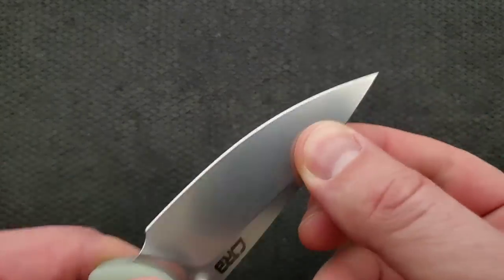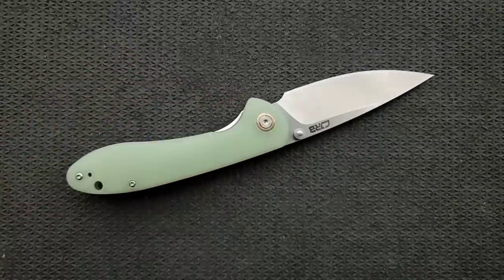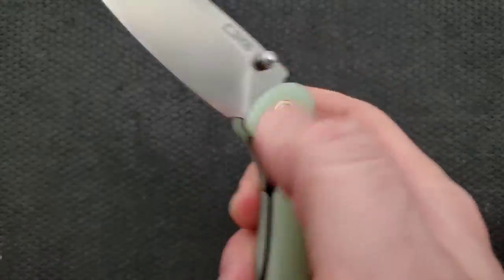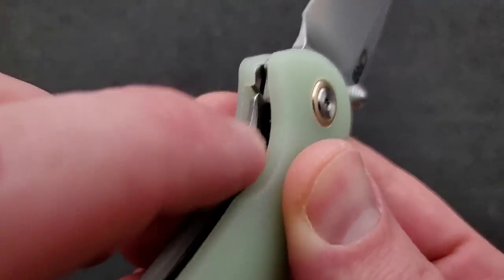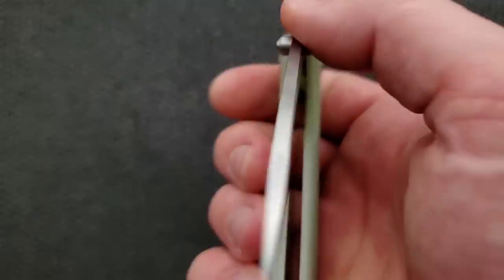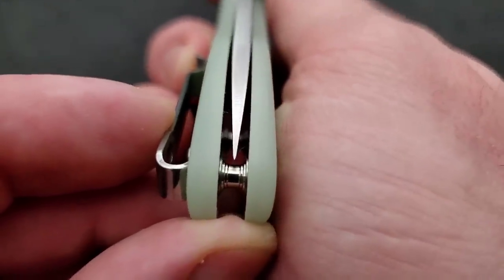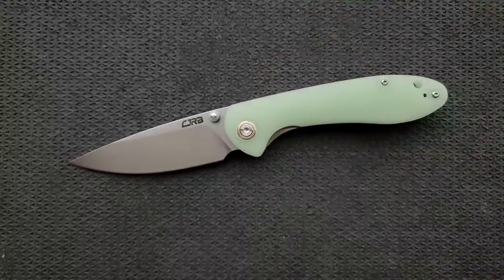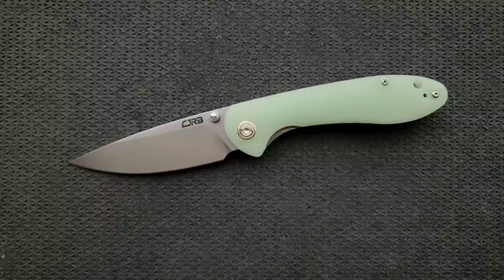Lockup is absolutely solid. No blade play up, down, left, or right — no matter how hard I wrench on it. Most knives I can get a little blade play, so that's impressive for a very inexpensive knife. It's also extremely easy to disengage because there is a large cutout and the area isn't aggressive. Detent is great, and it is absolutely centered — no detent lash, no play in the closed position, no wiggle. Solid. There are so many elements here that I wouldn't expect on a budget knife, and they still got it right.